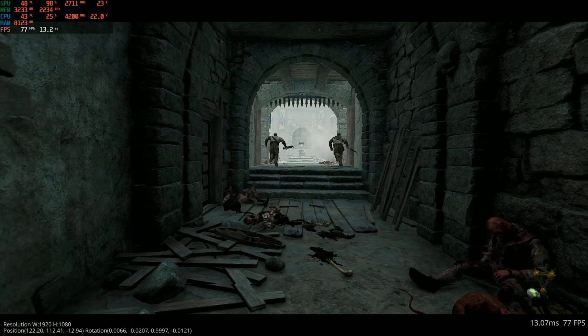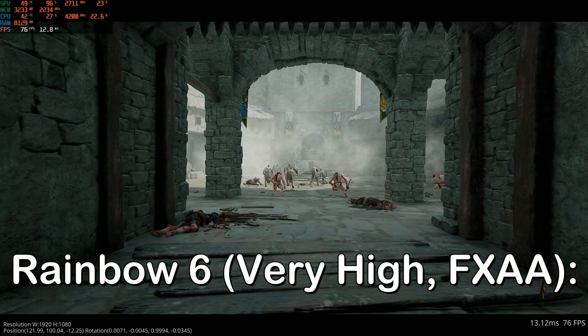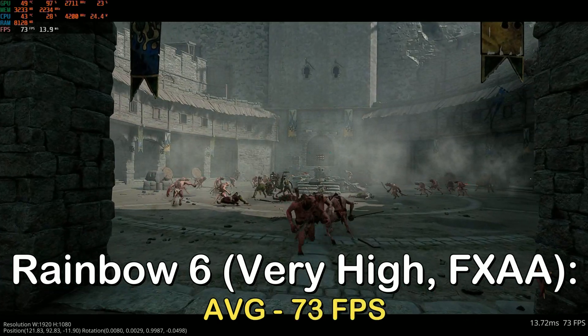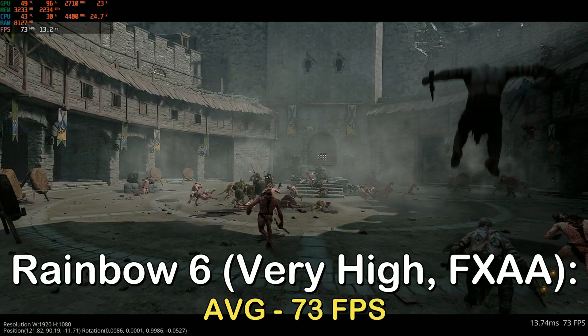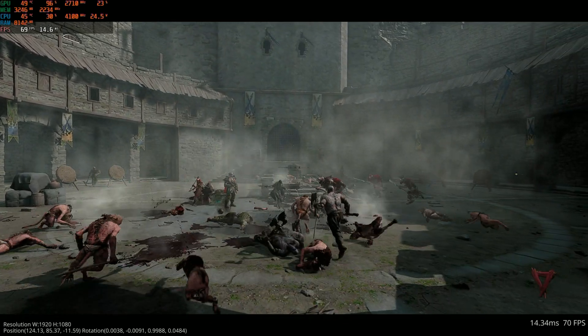The next built-in benchmark game I tested was Warhammer Vermintide 2. At the high preset at DX12, I got an average of 73 FPS. Even though this game is not the latest and greatest, it's still pretty demanding on hardware, and it's still a popular Warhammer game in 2023.